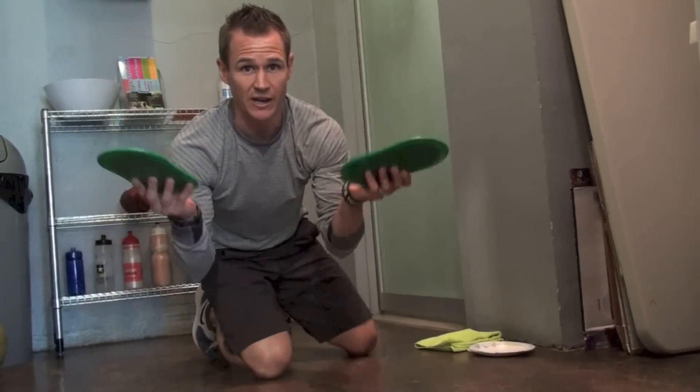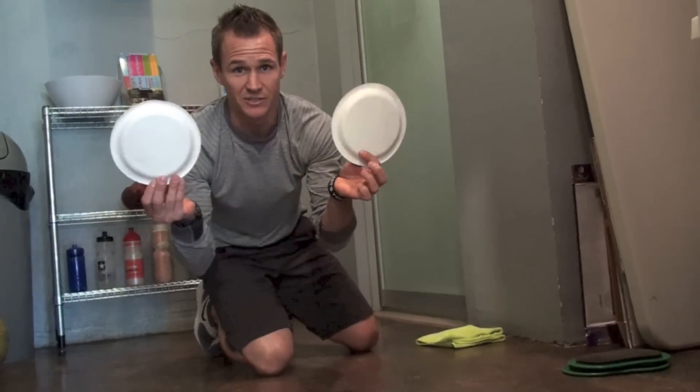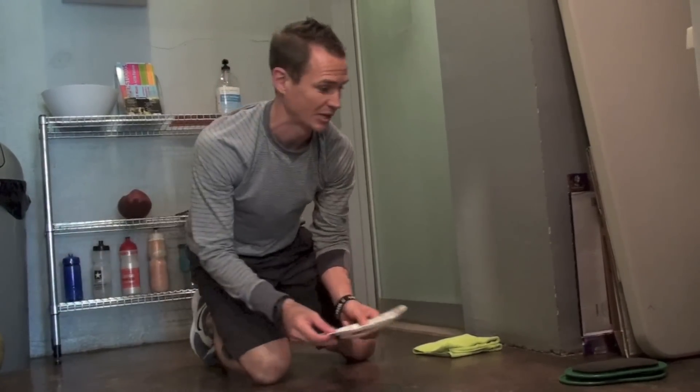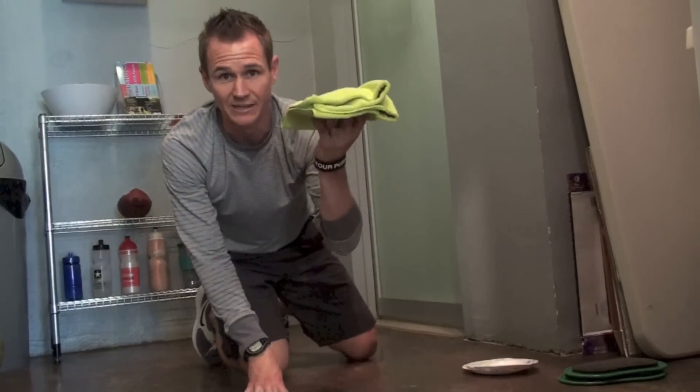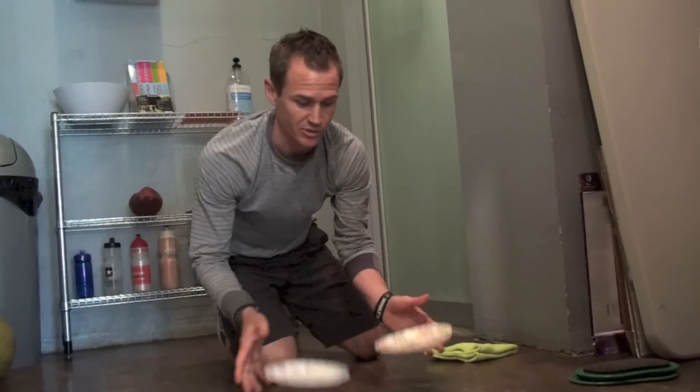Expensive version: these are Valslides — there's a link below so you can purchase them. There's paper plates for the cheap version, about five bucks, you can probably get a couple hundred of them. Or everybody has the free version — a towel laying around at their house. I'll show you the five-buck version here.